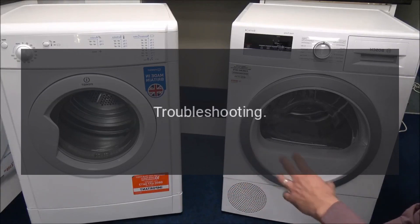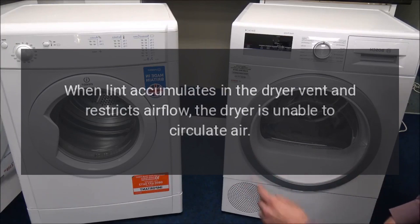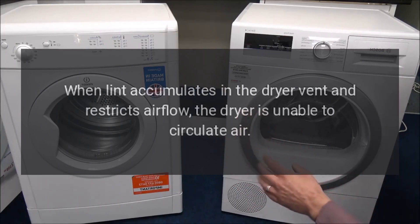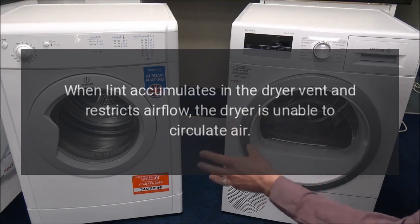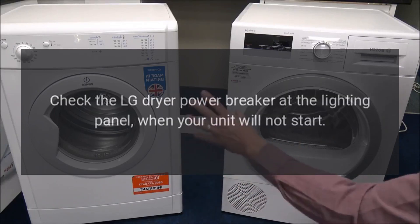Troubleshooting step one: inspect the dryer vent to ensure it is clear of lint and debris. When lint accumulates in the dryer vent and restricts airflow, the dryer is unable to circulate air.